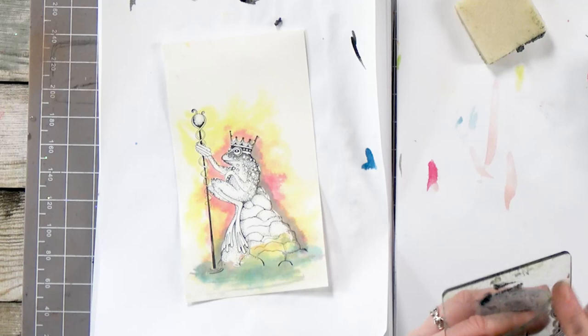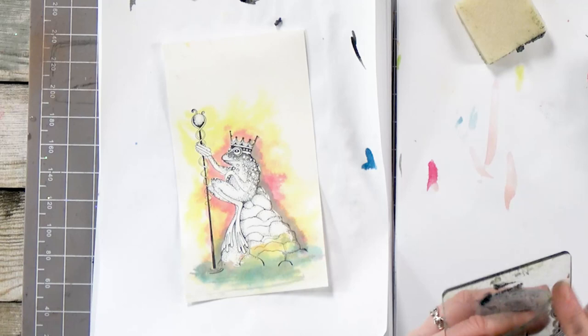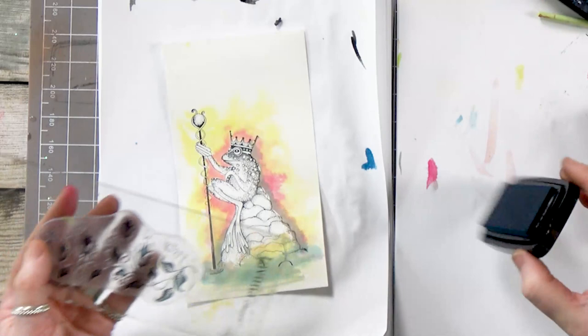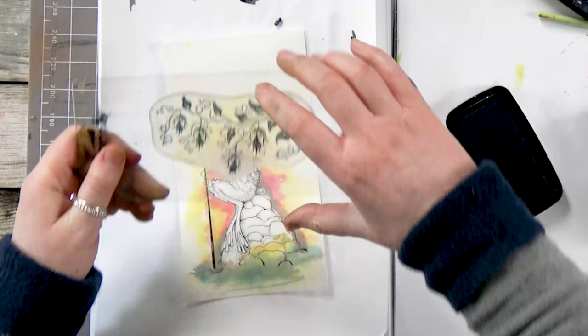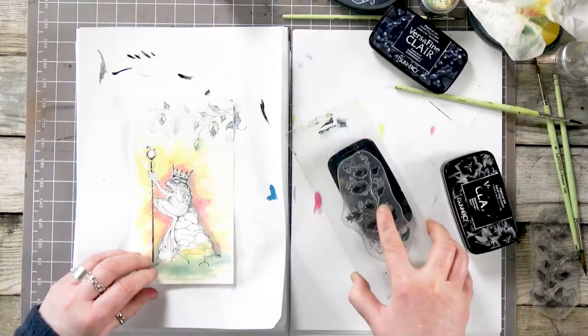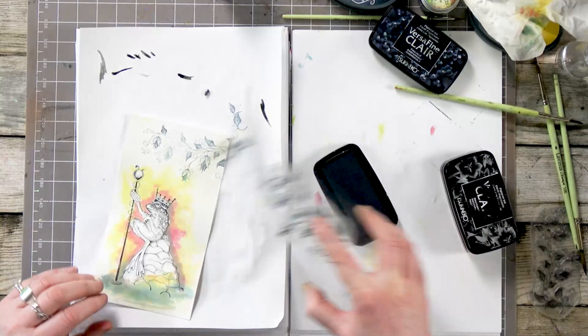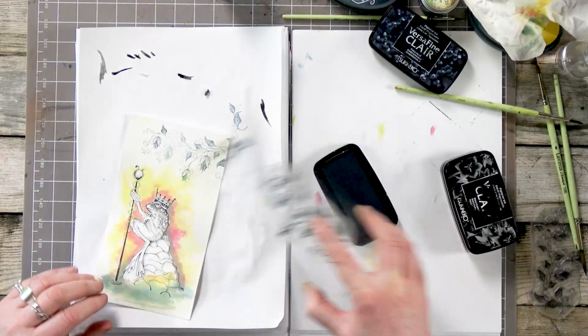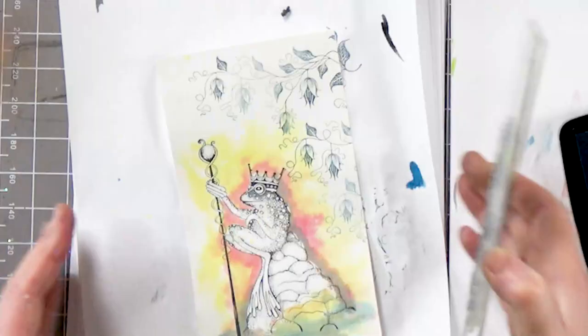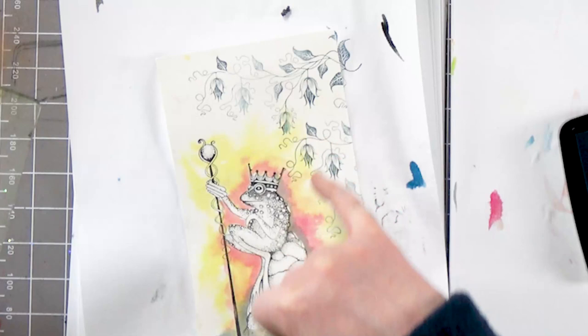I'm going to grab another one of our new stamps. I think we'll ink up in the twilight this time — we want something a little bit subtle, not too overpowering. So let's pop that at the top there and give that a good press down. And then we're going to bring it a little bit further down the page, and again. We've got some great detail in these lovely bells as well and they look fabulous coloured in.